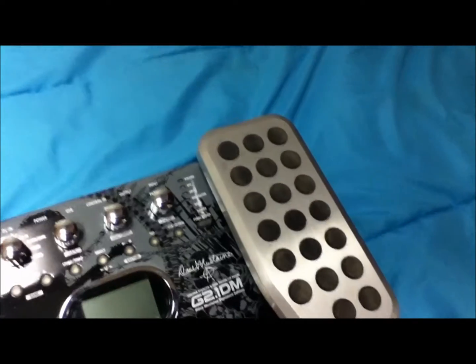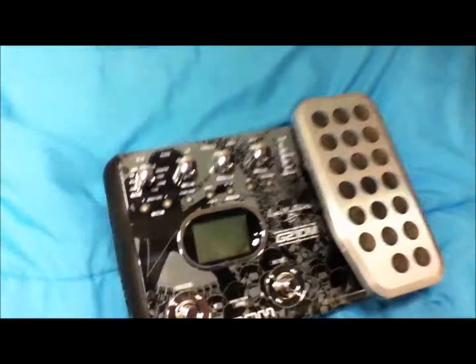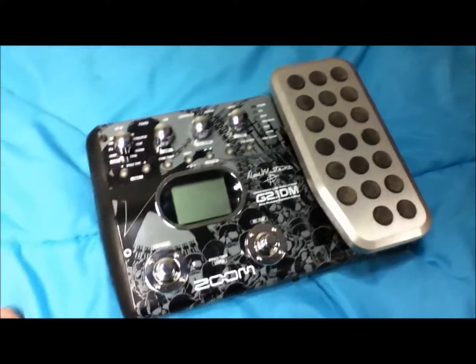I didn't know what Zoom was until I bought this. This is a pretty cool digital microphone — this is what we record with to get raw tracks in the garage, and they turn out really good for one microphone. It sounds really, really good; it picks up sound great. I knew it was a great product, and it turned out to be amazing. It was $250, and with shipping it was almost $300, but it was definitely worth it. I absolutely love it.